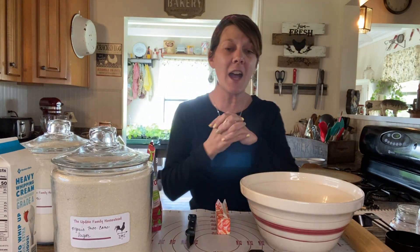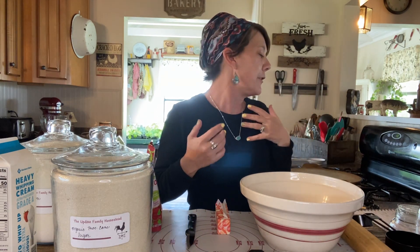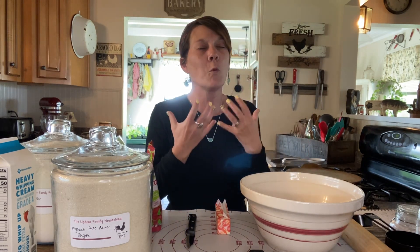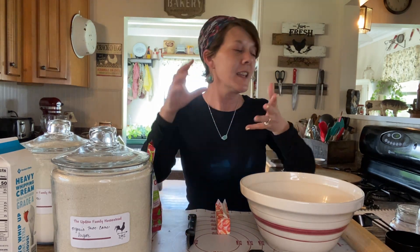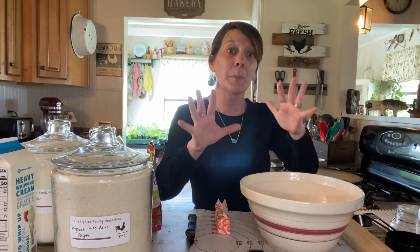All right, let's just jump right in. So today we're making something a little bit different. It's a nice little treat for the family and it's so delicious. A warm scone with that nice glaze on top is just scrumptious. And so that is our plan today.